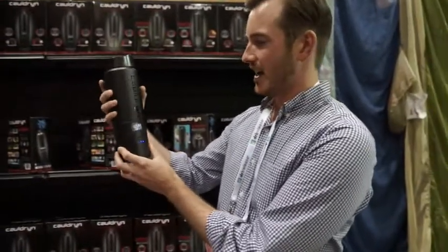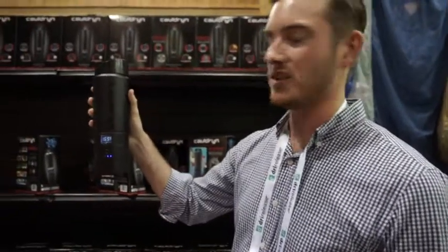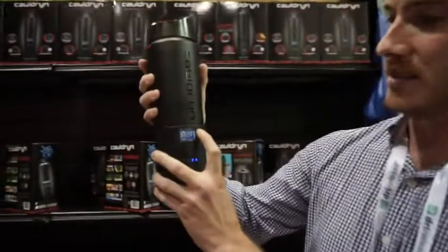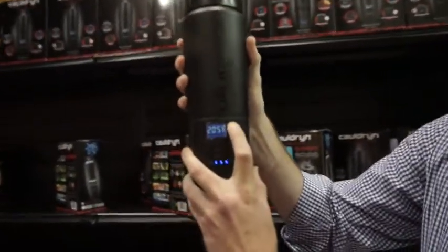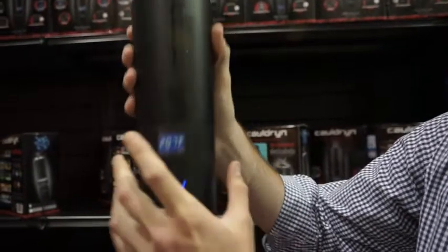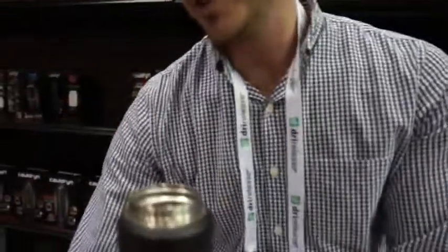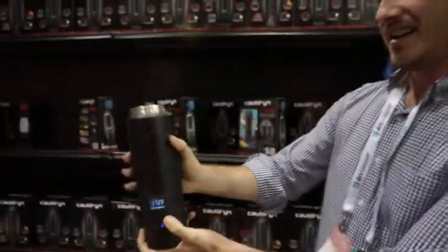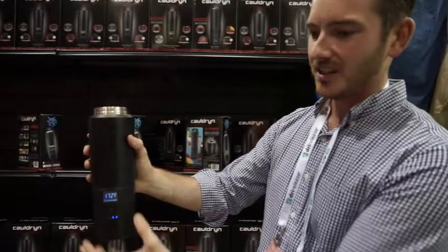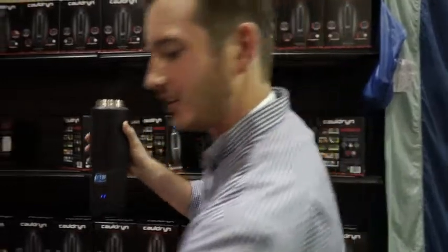What you're looking at is a travel mug that's able to boil water with a rechargeable battery. It's got Bluetooth connectivity, so you're able to set this for whatever your preferred drinking temperature is for coffee. We're also able to boil water out camping. You're going to see a whole bunch of add-on features that we're excited to launch, including our blend.